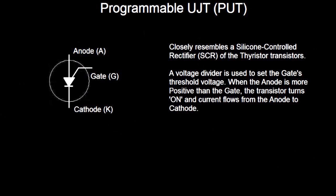The Programmable Unijunction — when you see the symbol for it, if you're familiar with silicon-controlled rectifiers, which is a thyristor transistor, doesn't this look similar to it? The only difference between this and an SCR is that the gate is on the cathode side instead of the anode side. That's the only difference. Basically, it's the same thing. Now, what sets the Unijunction Transistor apart is it requires a voltage divider.